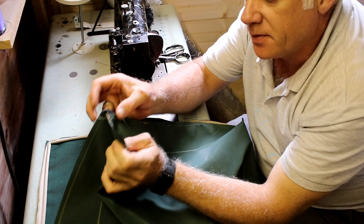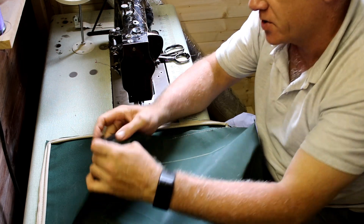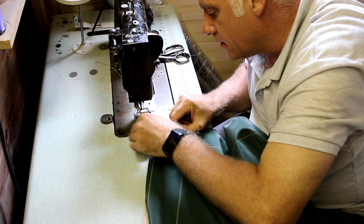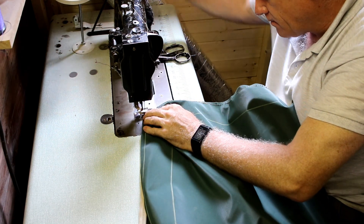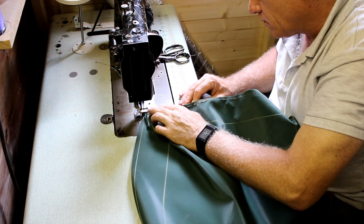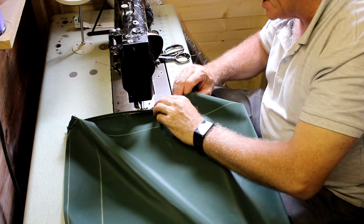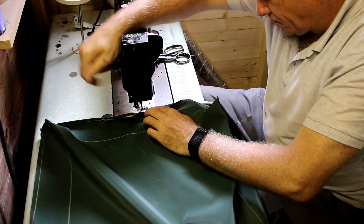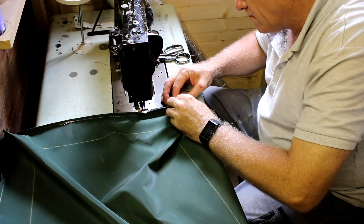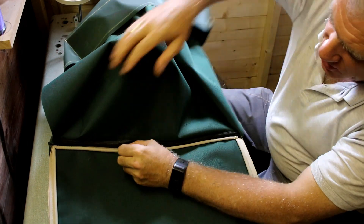I've got all the corners sewn up and I'm going to start sewing the base onto the top of the seat pads. I'm going to start with the zip side first and just line it up along the back edge, keeping it nice and tight to the piping and to the corner. The zip should basically look like that.